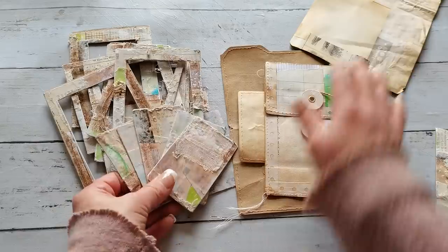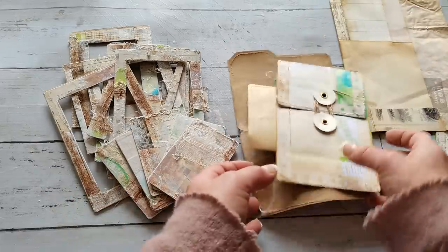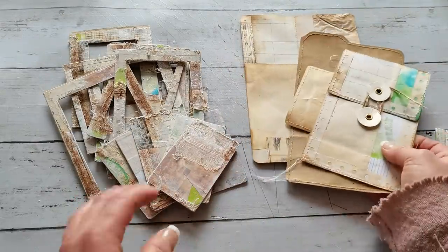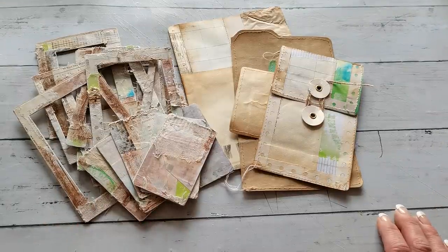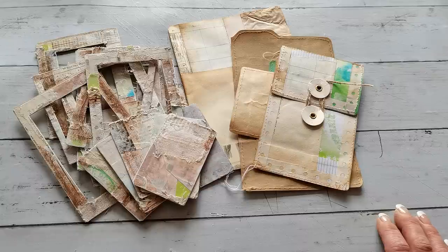This was my sharing for today — my understanding of these differences. I hope you enjoyed it and liked it. Thank you so much for visiting me today and spending your time with me. Have a beautiful day, take care of yourself, and I will see you soon. Bye!